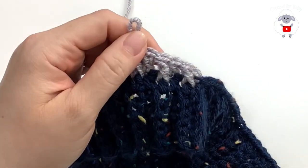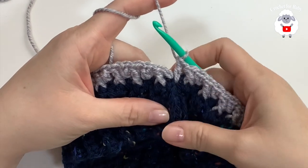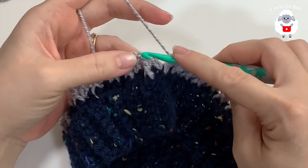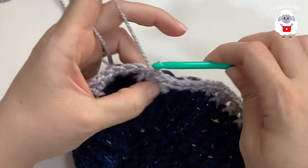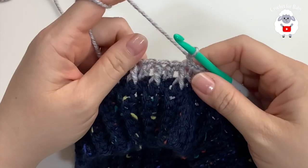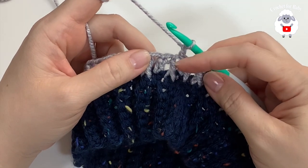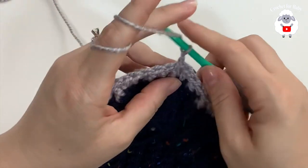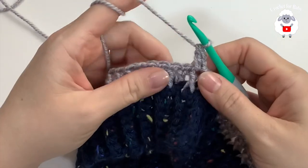At the end of this first row I have 66 stitches all around — from here on we always have 66 stitches. To finish this row, join with a slip stitch on top of the first stitch, which is a front post double crochet. For the second row, chain one. We're going to do the opposite of the previous row — in the first row I worked a front post double crochet then a double crochet, so here I'll begin by making a double crochet on top of the first front post double crochet.